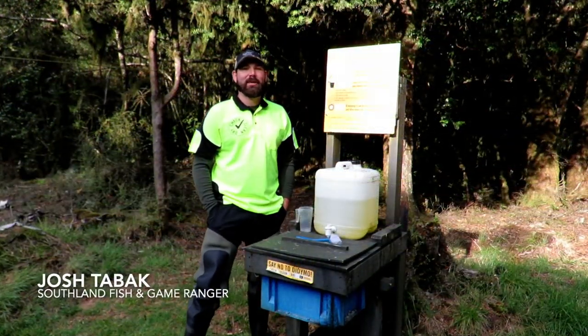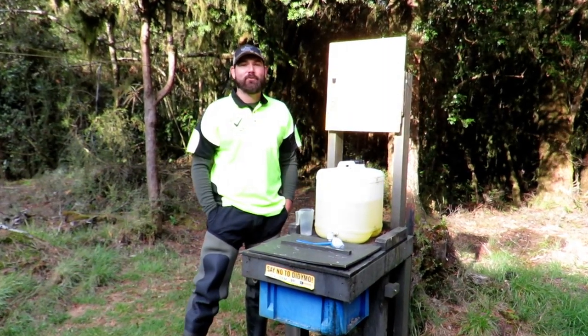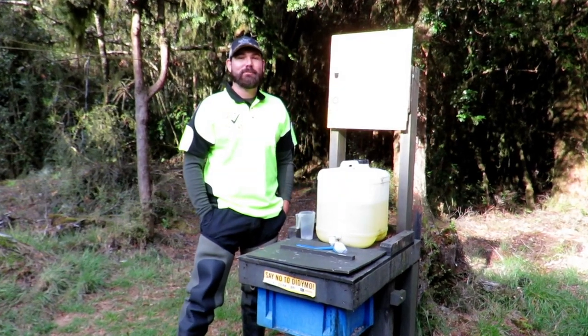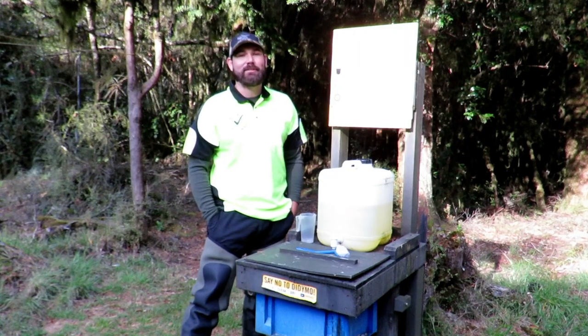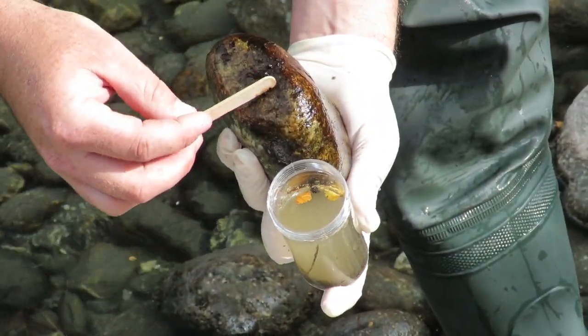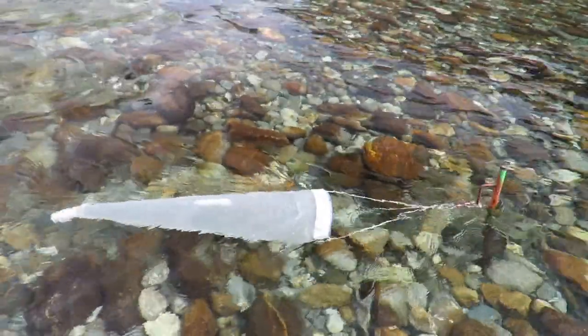G'day Wapiti hunters, my name is Josh Tabak. I'm a Southland Fish and Game Ranger and I'm the Check Clean Dry advocate for the Fiordland region. In this short video I want to arm you with a few tips and tricks for how you can stop the spread of aquatic pests while you're out hunting this Wapiti ballot. Over the last 15 years, Southland Fish and Game has helped to monitor didymo in Southland and Fiordland tributaries, many of which flow through the Wapiti ballot blocks.